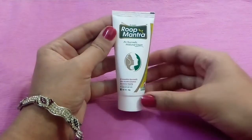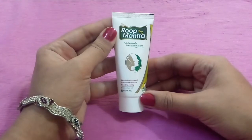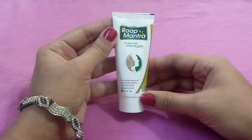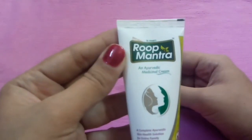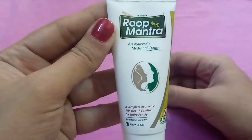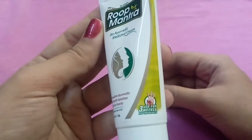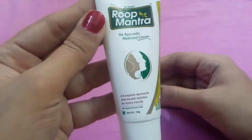It is suitable for daily use for both men and women. You will get results in 3 weeks. It works for dry skin and oily skin — all skin types. I have used it too and it gives excellent results. It is a complete Ayurvedic skin health solution for the entire family. You will get 30g for Rs. 93.